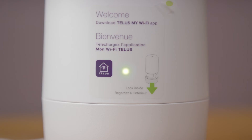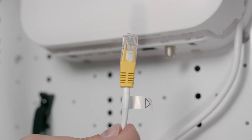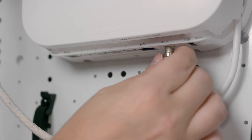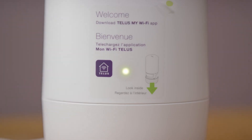If the light doesn't turn green after 5 minutes, locate your network access hub. Make sure your Ethernet or coax cable with the triangle label is connected to your network access hub. If there is no triangle label, try connecting each cable until the light on the Boost Wi-Fi 6 turns green.